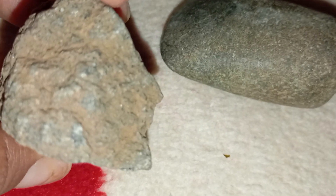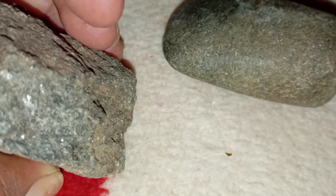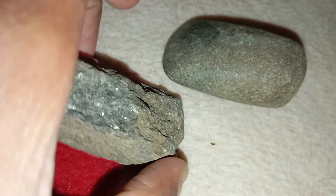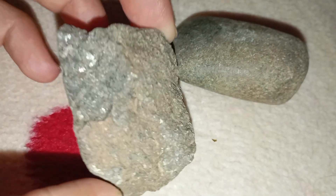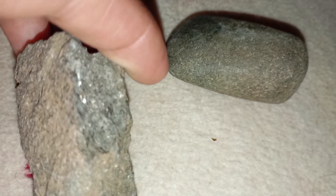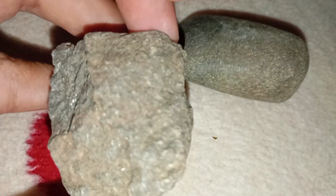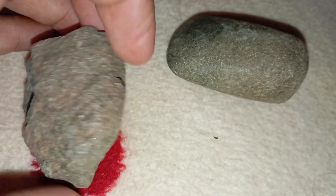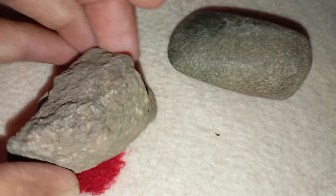Check its hardness. Diamonds are the hardest natural material on Earth. Try scratching a piece of glass or quartz with your stone. If your black stone easily scratches glass without being damaged, it might be a diamond. If it leaves no scratch or gets scratched itself, it's likely not a real diamond. Be gentle — carbonado can have natural fractures due to its porous structure.